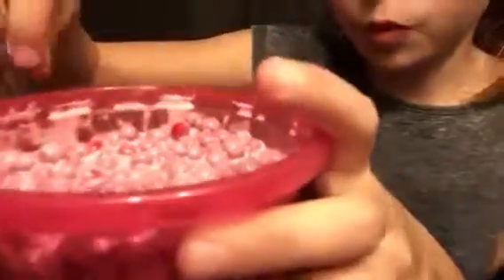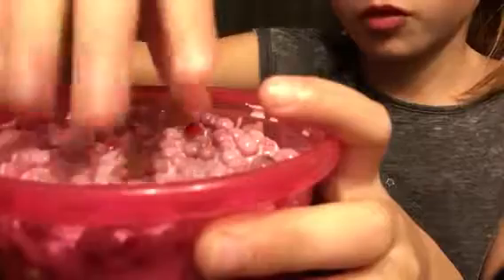And then the second one is purple, and it looks like grapes almost, with the red balls too. It's not sticky at all, and it's kind of stretchy.